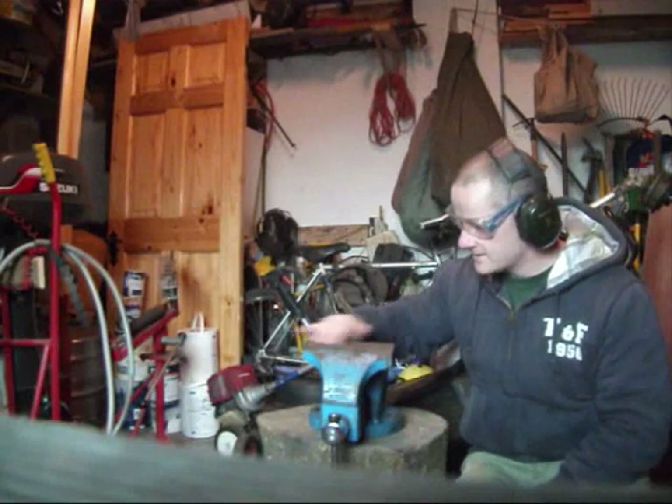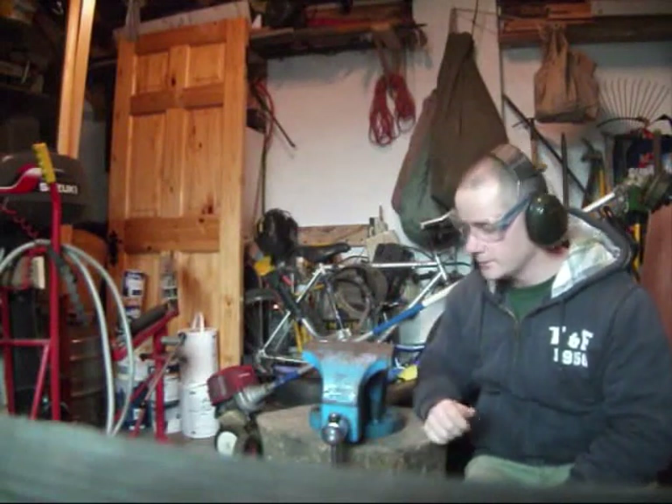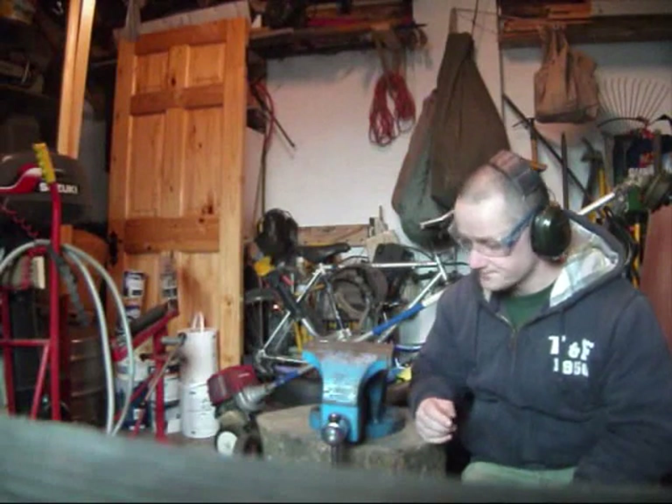I'm going to grind off the weld spots on this now — there are a few here — and some surface rust will probably come off while I have the angle grinder going. Once I have that done it's on to primer and paint, and I'll probably give it a coat of lacquer as well for the top coat, just to iron it up.